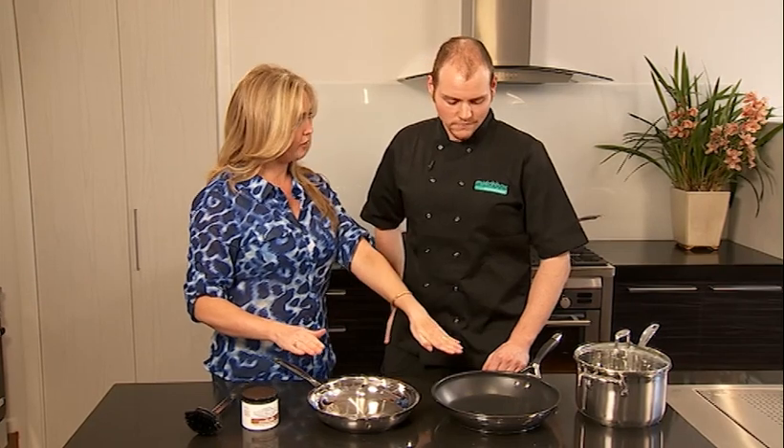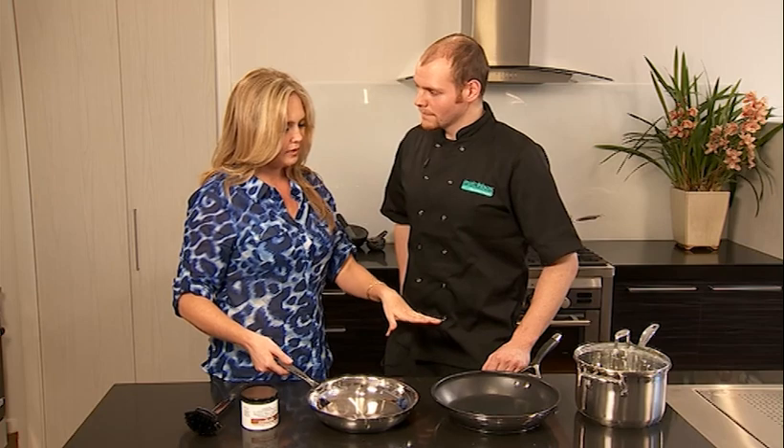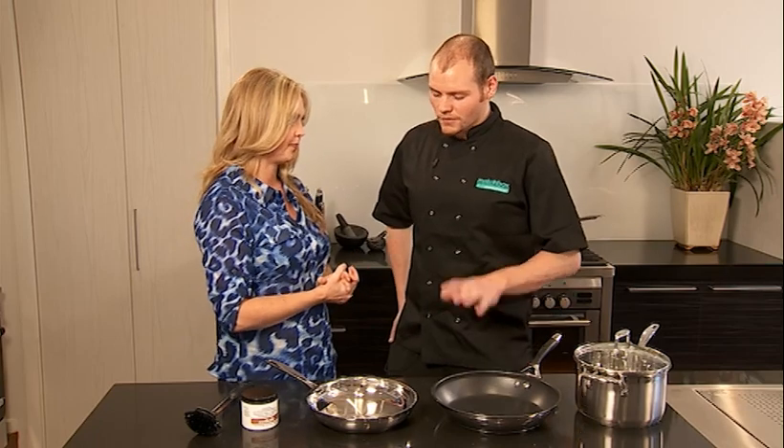Here we have a non-stick fry pan and a stainless steel one. Why would I have both in my perfect kitchen, or would I have one of each, or what's the difference? It's a personal preference because they both act slightly different. The cooking methods are different for both.